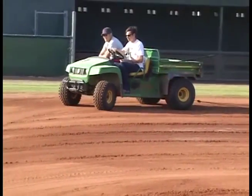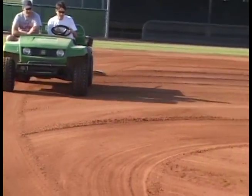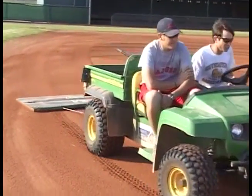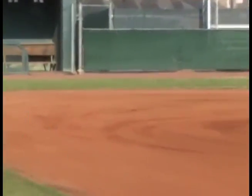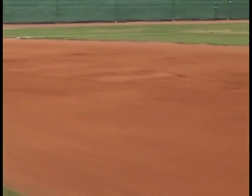After you apply the product onto the field, all you do then is drag your field — drag it out. It spreads the product out evenly all over your dirt surface, and now you've conditioned your field just that quickly. As you can see, it holds the moisture in and keeps your field conditioned on hot summer days.